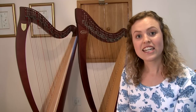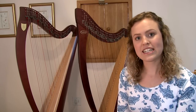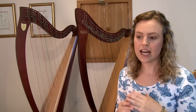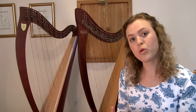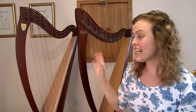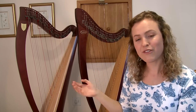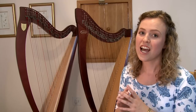For me, the Salvi Aida has a much brighter tone. It's a little bit stronger in the upper register, but the middle to lower register has a little bit less depth. Whereas the Lyon and Healy Ogden has a much warmer tone — it's less bright in the upper register and possibly a little weak there, but it's a sound that I prefer because the middle and lower register is really resonant and beautifully rounded.